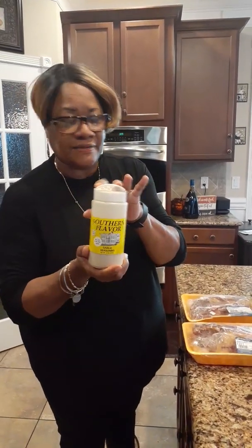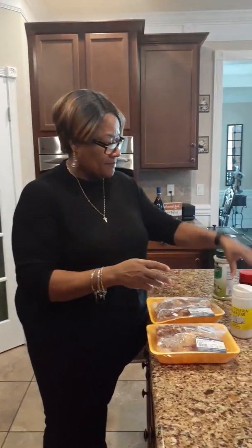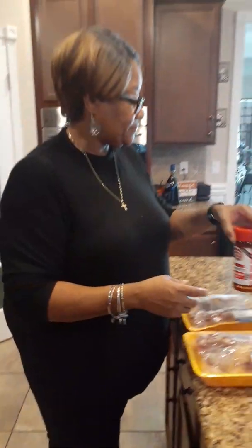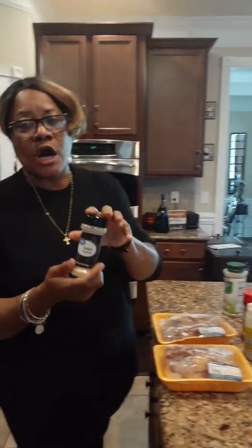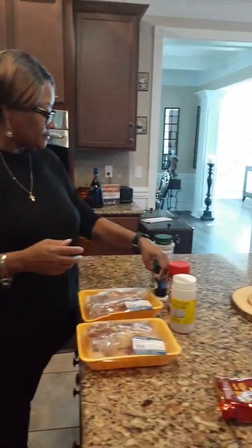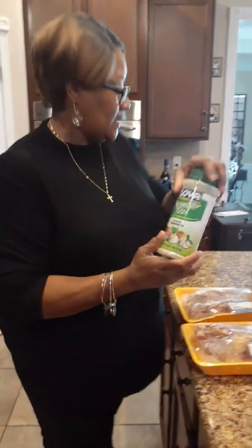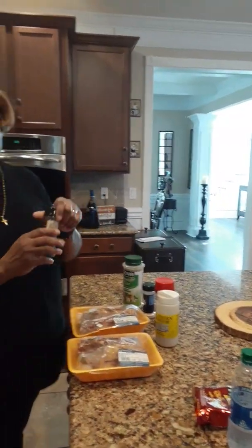We have our southern garlic from the butcher shop, Laurie's seasoning, garlic powder, sazon total seasoning, and black pepper.